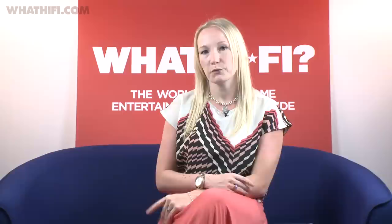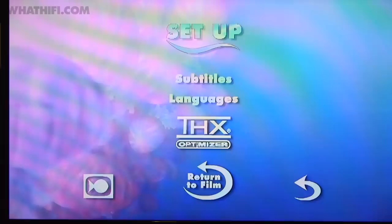If you want to make more precise picture adjustments — and we'd certainly suggest that you do — you'll want to turn to the THX Optimizer for a bit of help. The good thing is you'll probably have it in your home already. You'll find it as an extra on most THX certified DVDs and some Blu-rays, like films from Pixar and Lucasfilm.